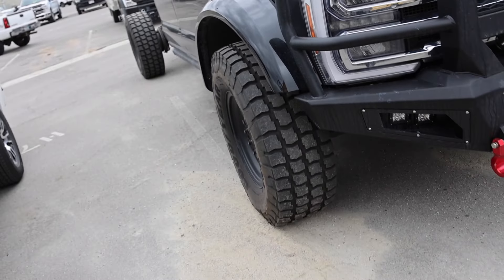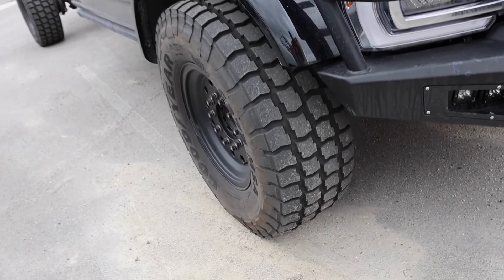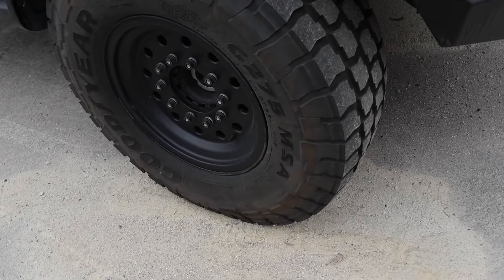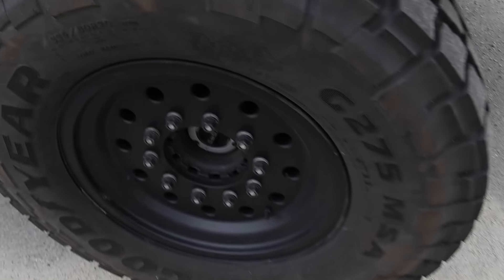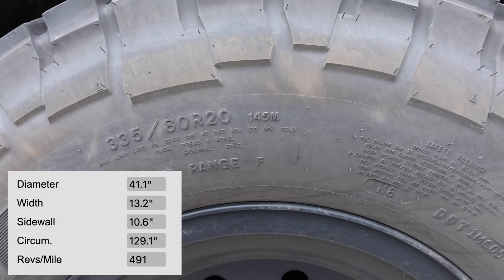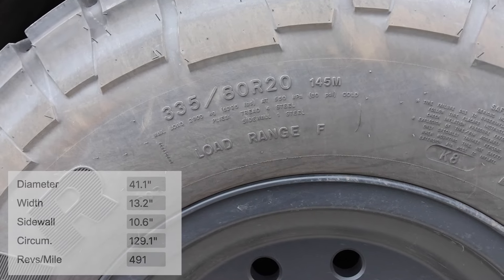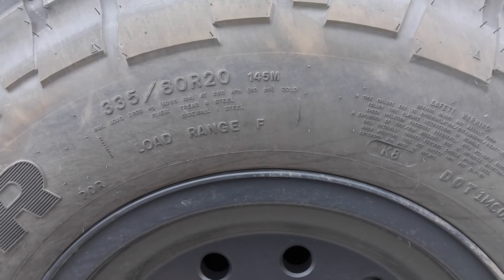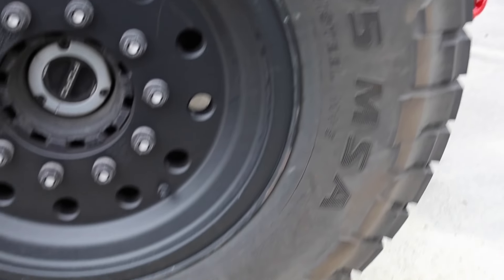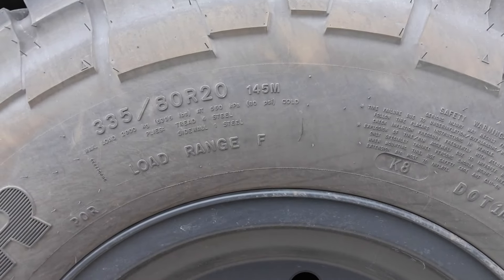Check out the fender flares too. These are not the ones that come from the factory so they're a little bit wider. And check out your tires. These are a Goodyear G275 MSA, 335/80-20. I will show you guys the actual size for this tire but 6,395 pounds of capacity per tire. 80 PSI. Yeah, they're pretty overbuilt. F-rated tires too.